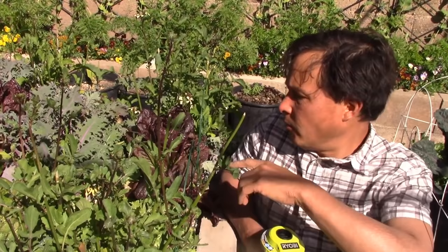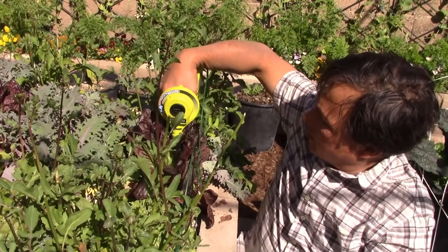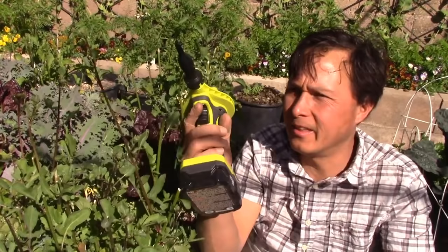If you guys saw the last episode or two episodes ago, I had an episode on Dr. Zymes, which is a great spray you could buy — I used it on my lettuce and it pretty much helped a lot. This tool is also cool because you can get into the base really easily and blow them down. It looks like to me that this thing really blows!